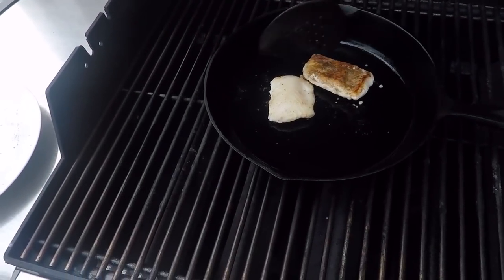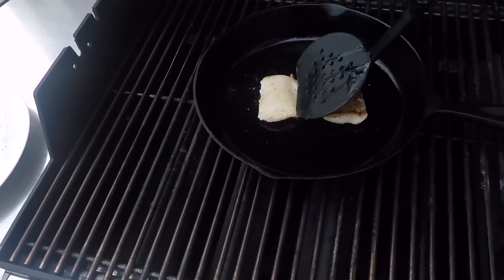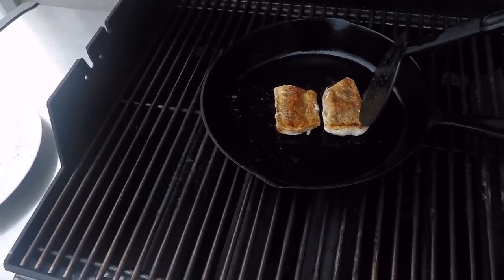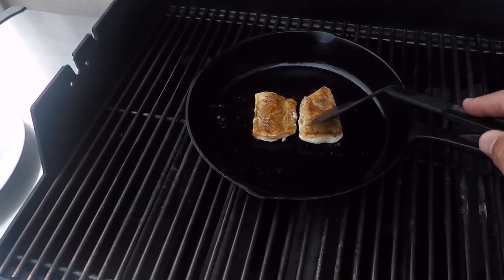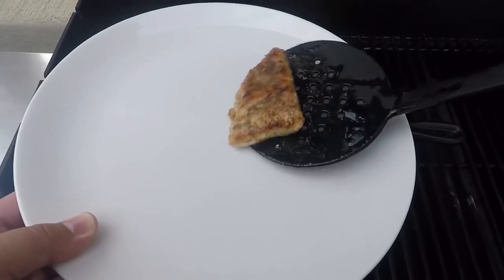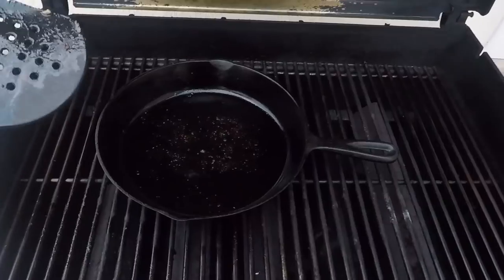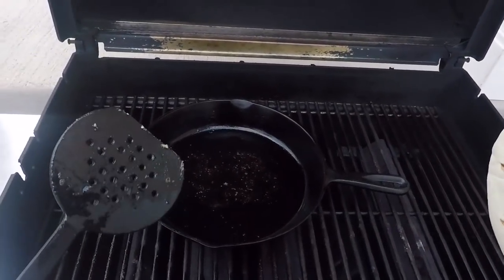Let's see how these look — oh, it looks beautiful! We're going to give this side another three to four minutes, make sure the fish is cooked all the way through. It looks like our fillets are about done, so I'm going to add them to the plate. Now I'm going to take the flour tortillas and put them right here into this cast iron skillet and crisp them up a little bit.